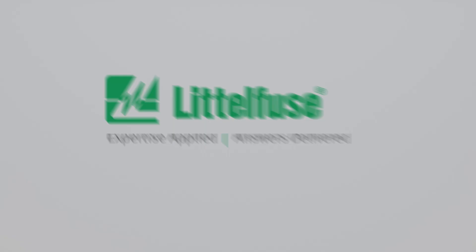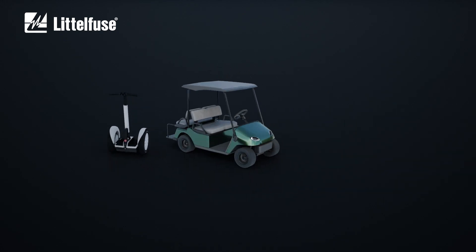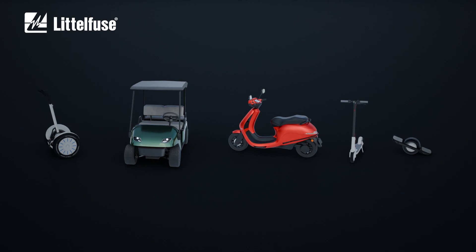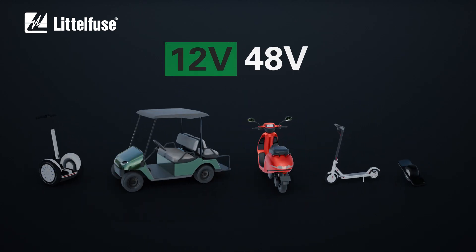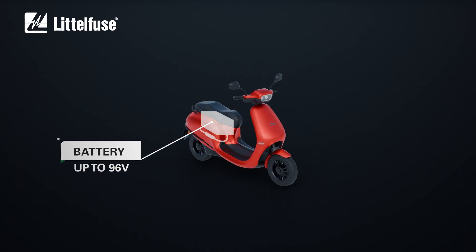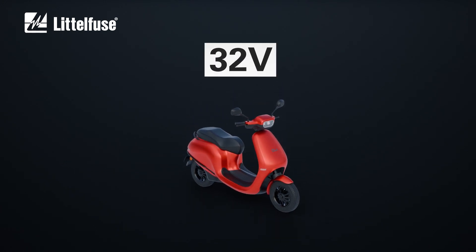In electric transportation units, such as 2 and 3 wheelers, golf carts, electric mopeds and others, there are specific applications that work at a voltage higher than the standard 12 to 48 volts. For example, in this scooter, the battery pack voltage can reach up to 96 volts. To protect circuits in this or other electric vehicles, most common 32-volt fuses are not enough.